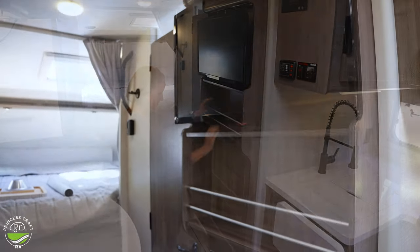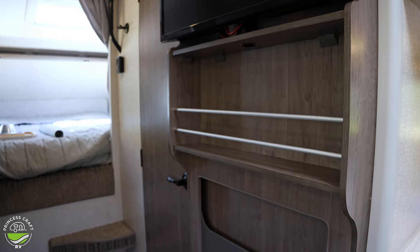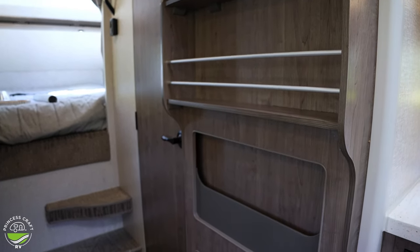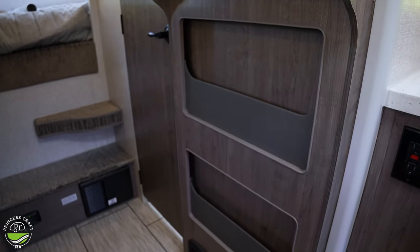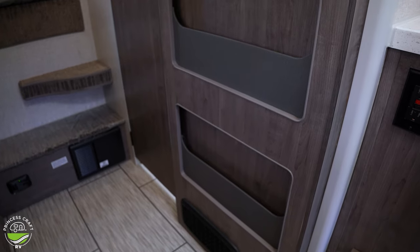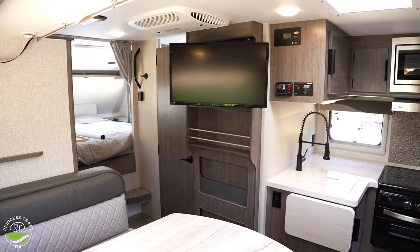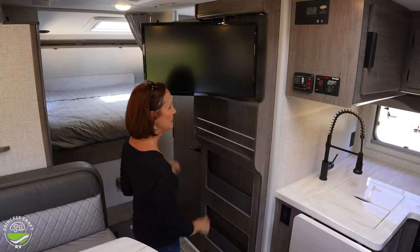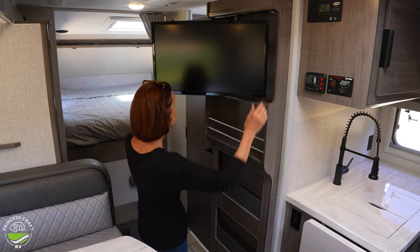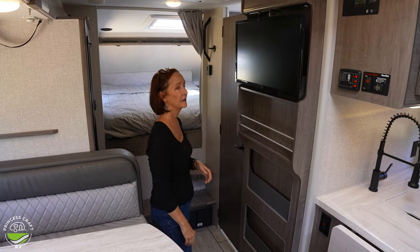There's more storage underneath the television as well as two long pockets — great for papers, books, or other things you just need to tuck in somewhere. The nice TV pulls out and swivels to face the dinette or the sofa in the back, and when you're not using it, it's completely out of the way.